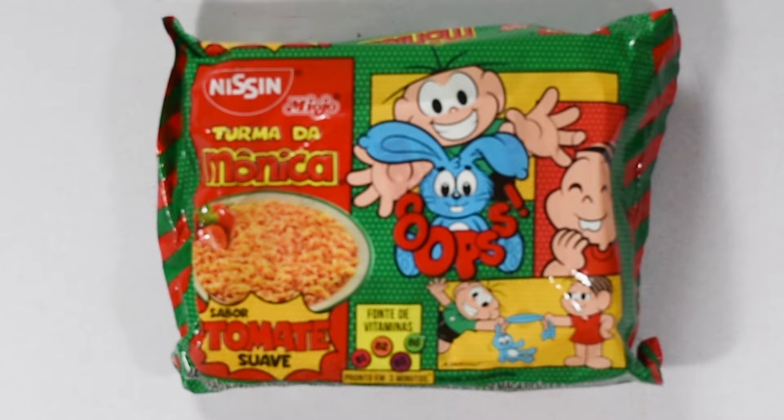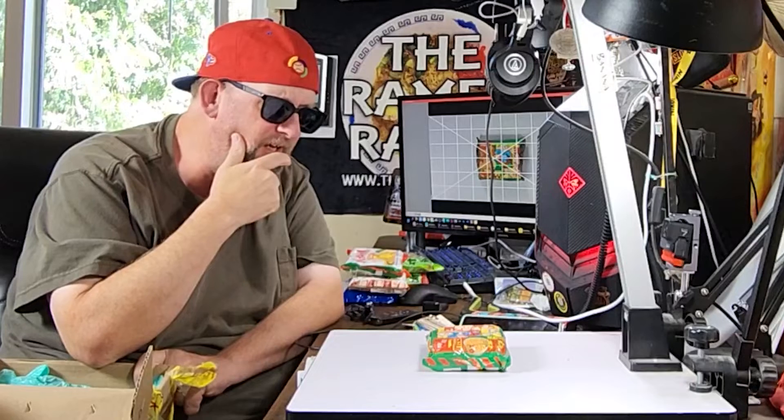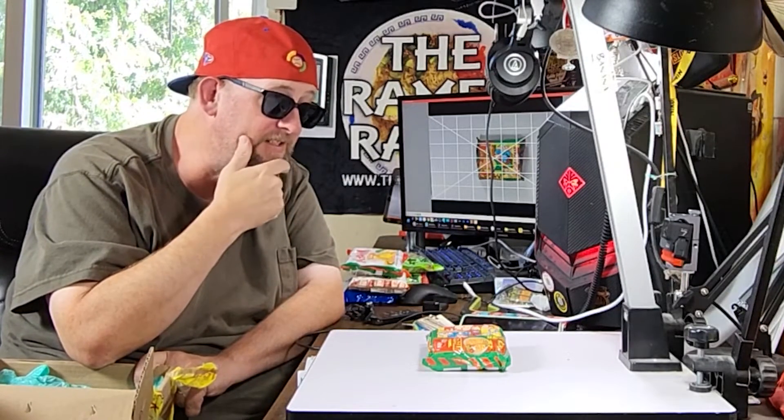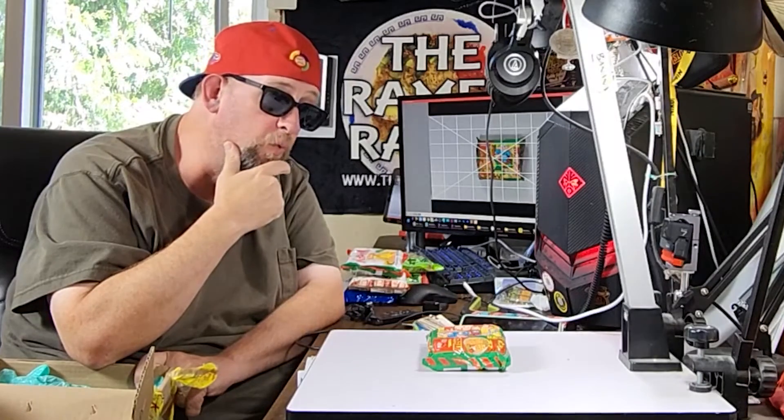This one's another Nissen Miojo variety, and this is Monica's Gang. Monica's Gang is a popular comic strip, and you can see the characters on there. This one's Tomate, so I'm guessing it's a tomato. And Suave.